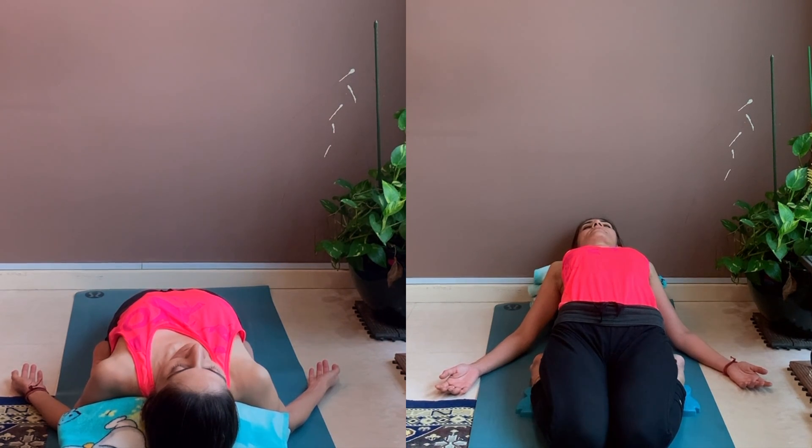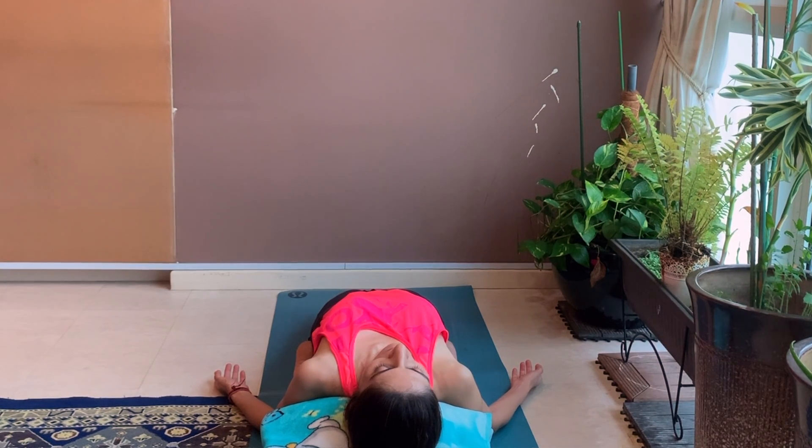You will feel a continuous stretch from the cervical spine to the tailbone. Stay in this asana for one minute and try to relax your breathing as you go deeper into the asana. With continuous practice, you can increase the duration to five to ten minutes.